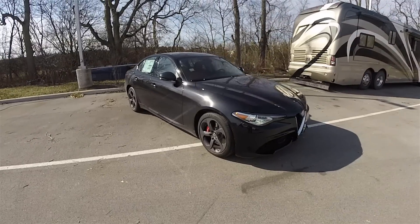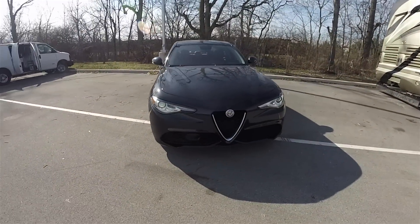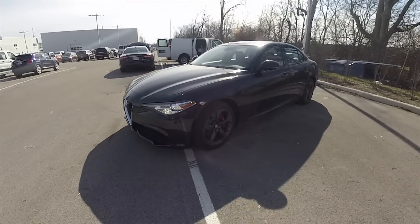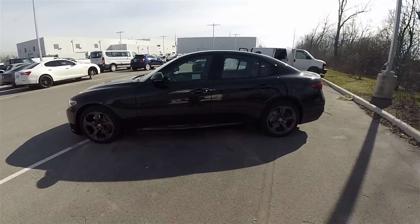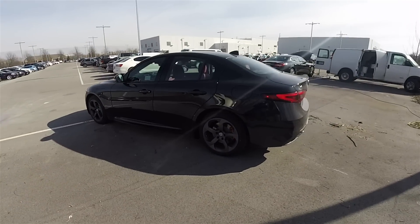Hello everyone, today we're going to take a quick walk around and look at this brand new 2017 Alfa Romeo Giulia TI Sport. This Giulia is in Volcano Black Metallic and has the Nero Enroso sport leather interior. This vehicle is all-wheel drive with Alfa Romeo's Q4 automatic full-time all-wheel drive system.